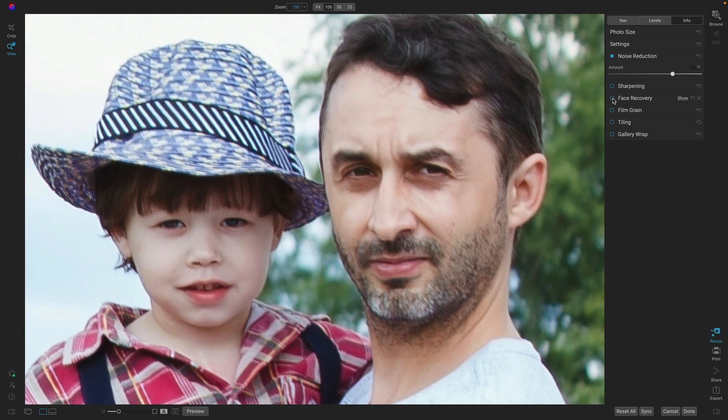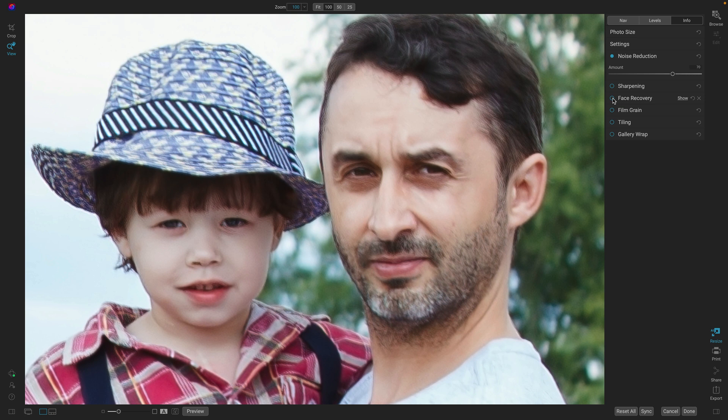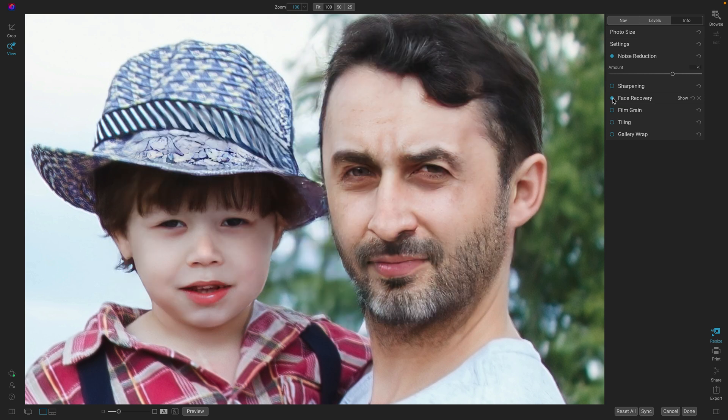We can bring that detail back with face recovery. When I turn this on, it's going to analyze the photo and actually rebuild new faces based on the structure of the faces underneath. That's what face recovery does — let me turn it on and off. Before and after. Isn't that amazing? You can actually find faces and make them look better.